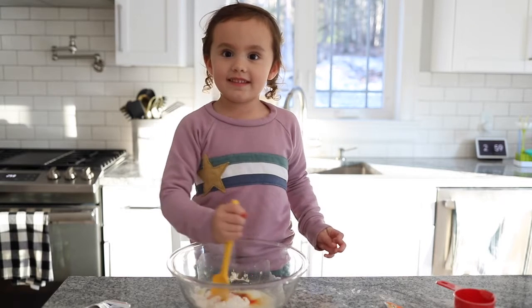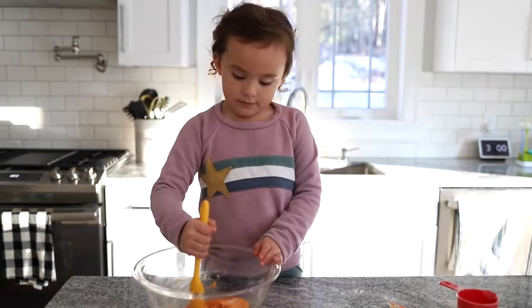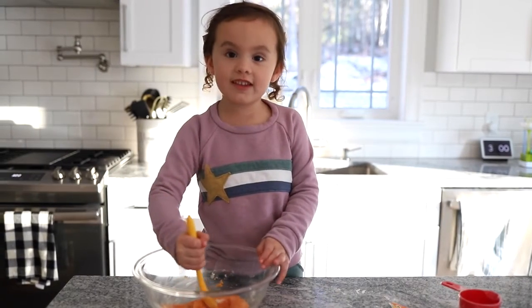Time to mix it. That smells good. It's getting tough!